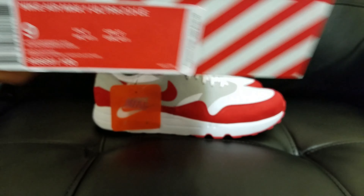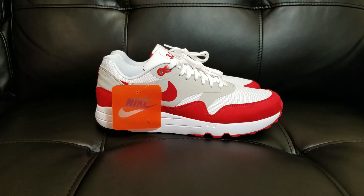Now, what does LE stand for? LE stands for Limited Edition. This is in line with Nike's Air Max Day.